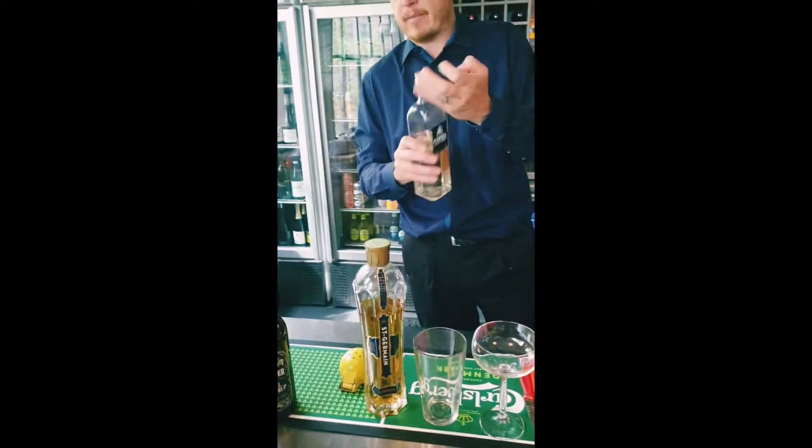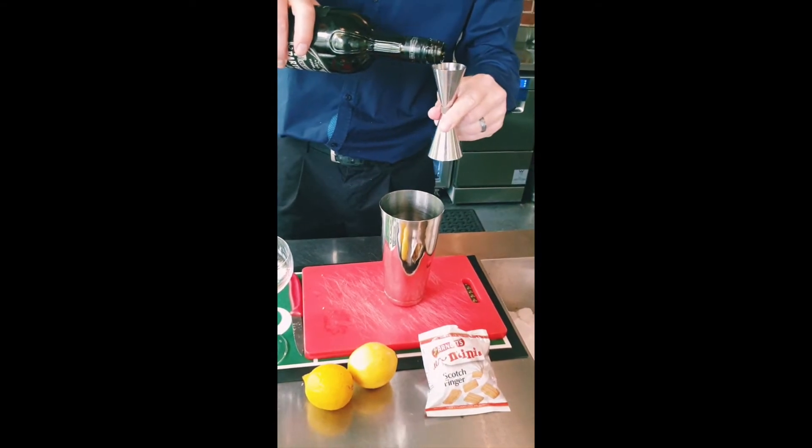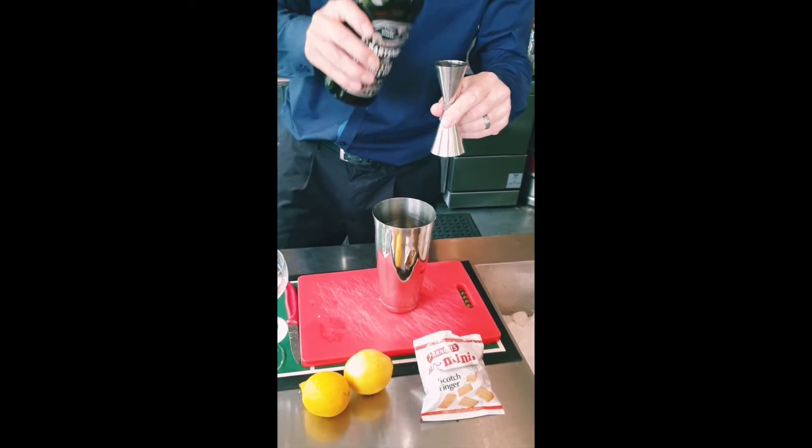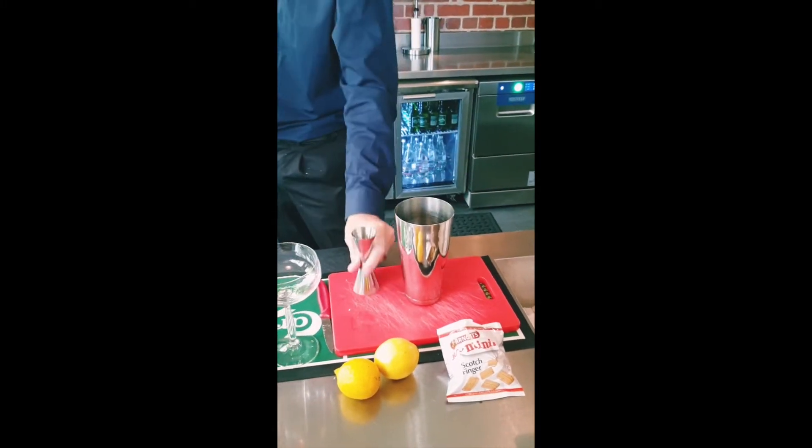We're going to do 30 mils of simple syrup. You would normally only use 15 mils of sugar syrup in a cocktail, but this is based on a dessert. We want this to be nice and sweet and creamy.